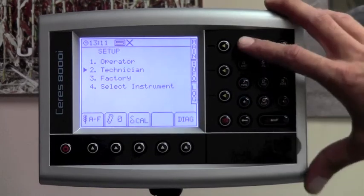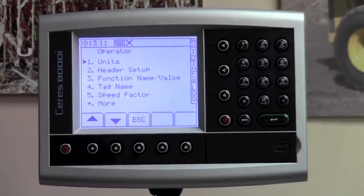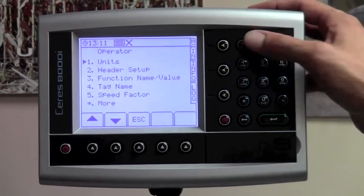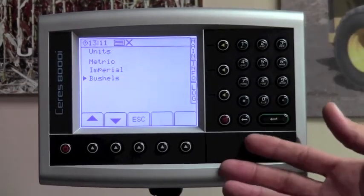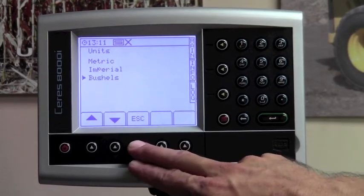You will now want to hit the one button for operator. In the operator menu, number one is units. Hit number one — it's already on bushels and there's nothing that needs to be changed. Simply hit the escape key.